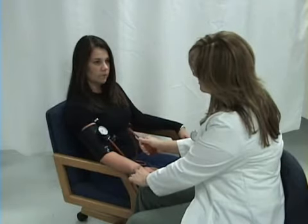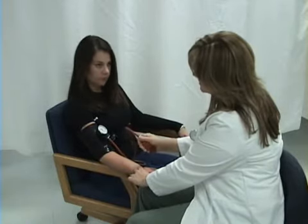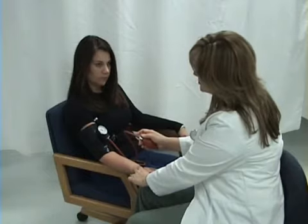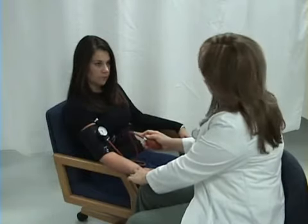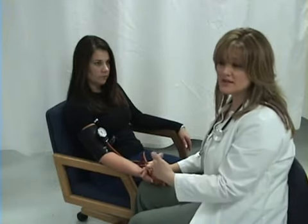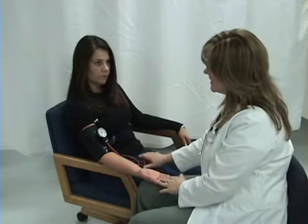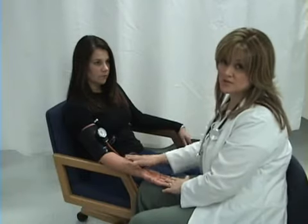You can see that the needle on the valve is climbing. I still feel her pulse. I lost it — I go a little bit more. I lost her pulse at 120. When I go to inflate the cuff to take her blood pressure, I will go 30 above that, so I'll inflate this cuff to 150. I need to give her arm approximately 30 seconds to relax and for the blood to refill before I take her blood pressure.